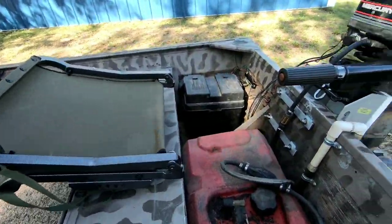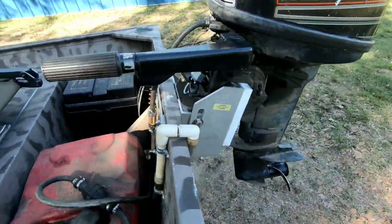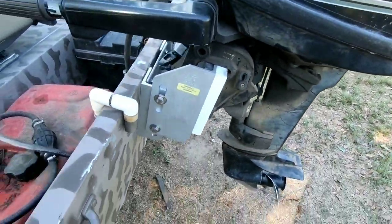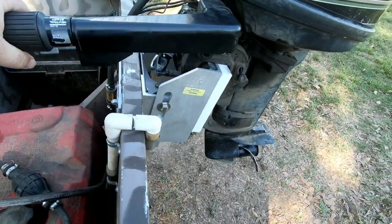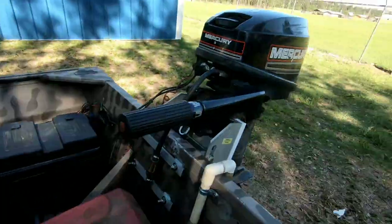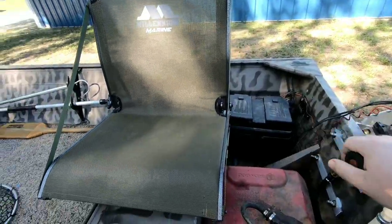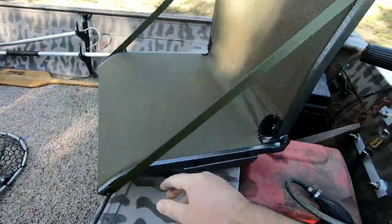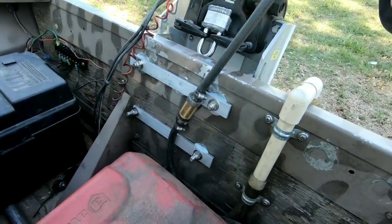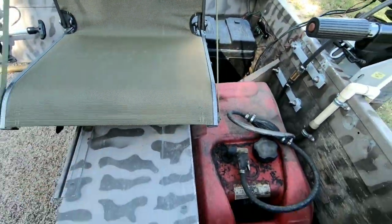Okay y'all, I have everything finished up. The jack plate is tightened down, everything's good and solid. I am gonna have to adjust it - I will need to take it to the river and adjust my height and make sure everything's good to go. Like I said earlier, I'm not looking for a performance increase out of this. I'm mainly looking to be able to turn my seat sideways and steer my motor without it hitting. The tiller handle's not in the way anymore. Everything's solid, got my transom brackets good to go, tightened down with stainless hardware - no longer in the way of my seat.